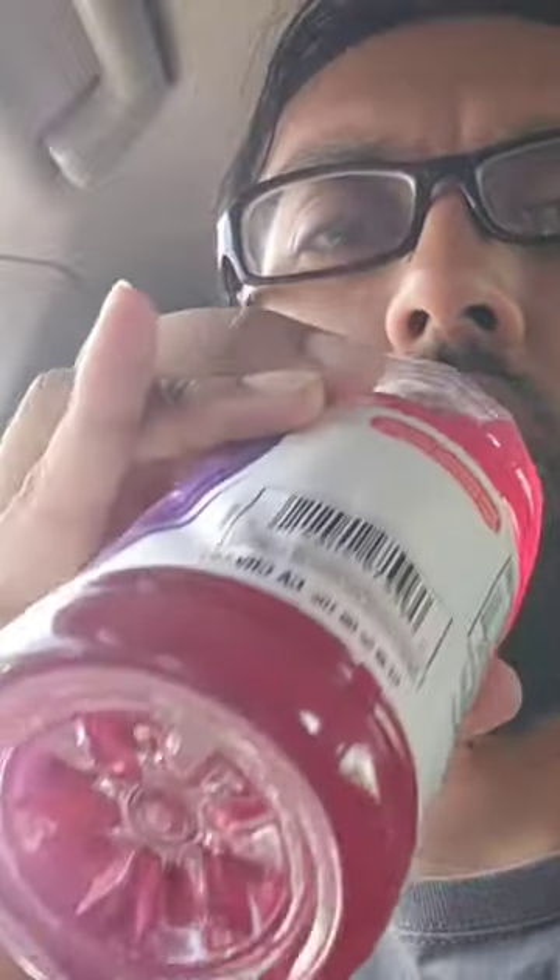Oh damn, that tastes exactly like — you know what, I've read that Costco just contacts the main company to make it for them and just puts their name brand on there. But that's what they did — this is exactly like vitamin water.